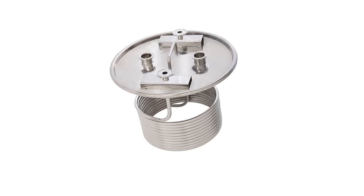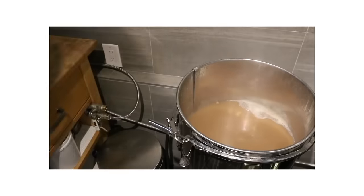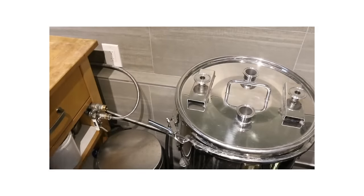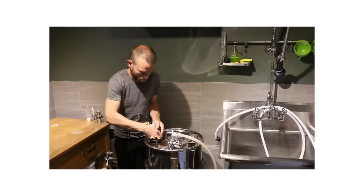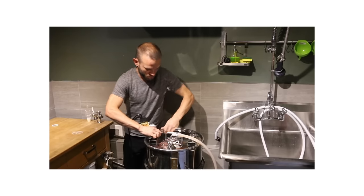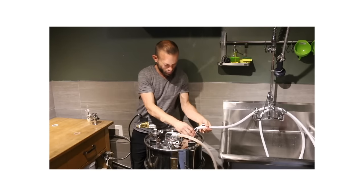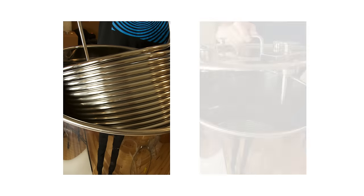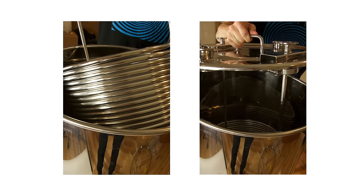Our extra large diameter cooling coil sits deep into the fermenter and is used to chill the wort and maintain fermentation temperatures. Our unique coil design improves contact with the wort and drastically speeds up the wort chilling time. By using the BrewBoss controller and our included slow closing solenoid valve, you can have perfect fermentation control using available tap water. Chilling time from boil to yeast pitching temperature is roughly 2 times faster than a jacketed fermenter, using only half the water and without the messy condensation.